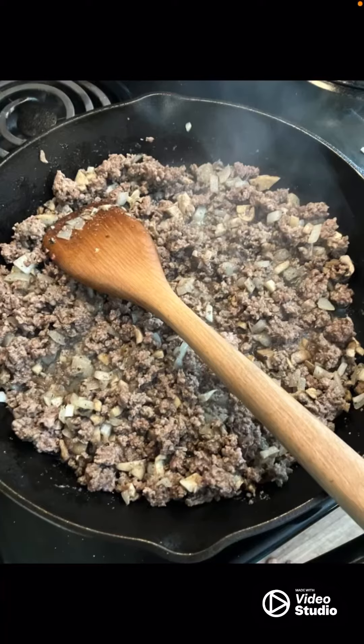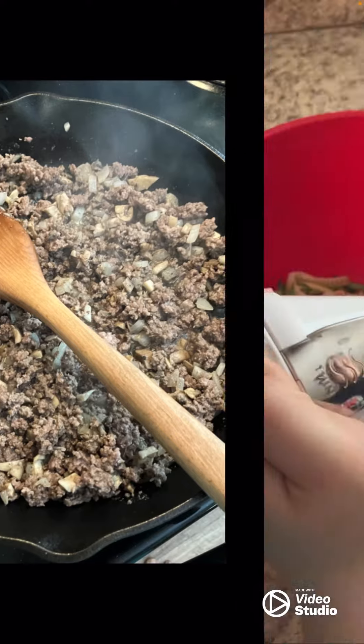Hey guys, I'm back again with another healthy dinner idea. For today it's a spaghetti alternative and let me show you how. First of all, you take some ground beef and we put some onions and mushrooms in it as well and cooked it till it was golden brown.